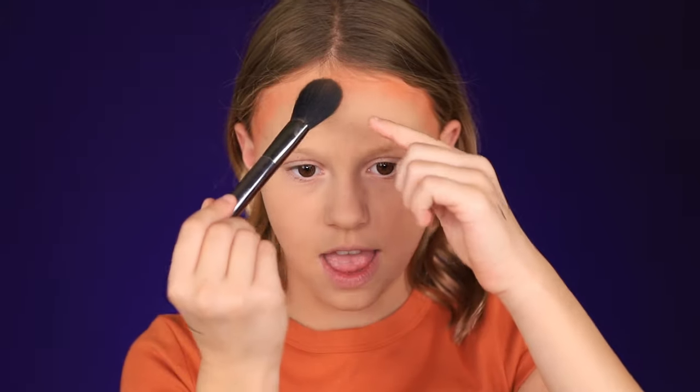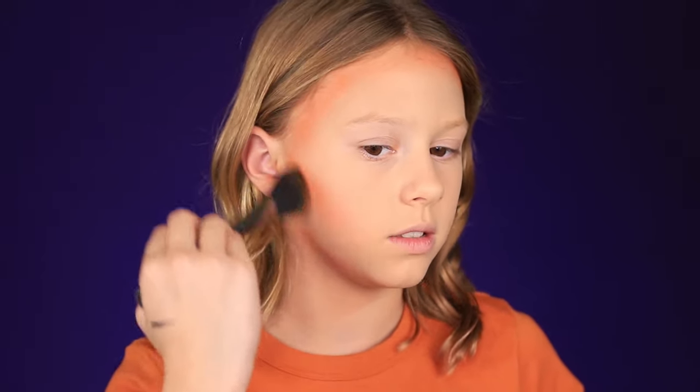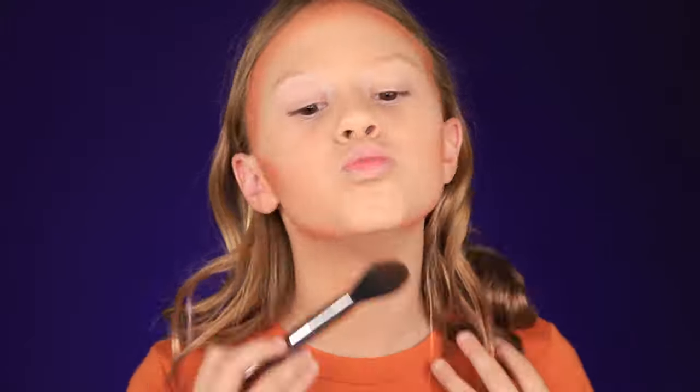I wanted to do this Halloween look so that anyone can do it. So if you're watching this, you can do it. And if you do decide to do it, tag me on Instagram so I can see you and how you did it. So I'm just putting it on — it looks kind of like I'm orange right now, but I'm going to blend it in once I'm finished. We're going to do lighter and then darker. I'm doing it all over my face, mostly where the contour places are. I'm just kind of bringing it down — I'm not doing my whole neck orange.